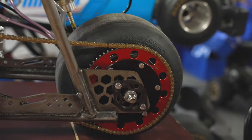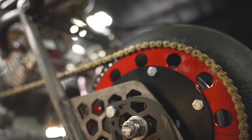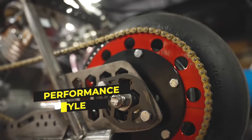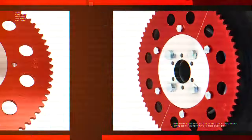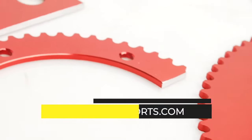And because of their design, you can change your gear ratio on the go. Whether you need them for performance, style, or both, get your number 35 split sprockets at www.gopowersports.com.